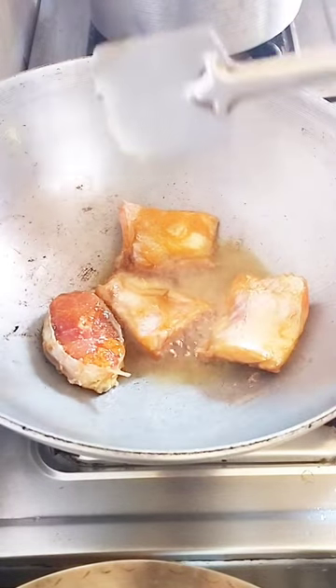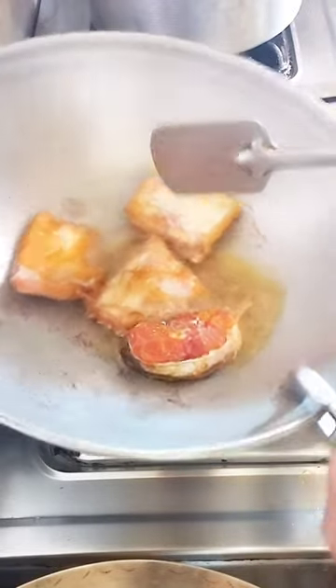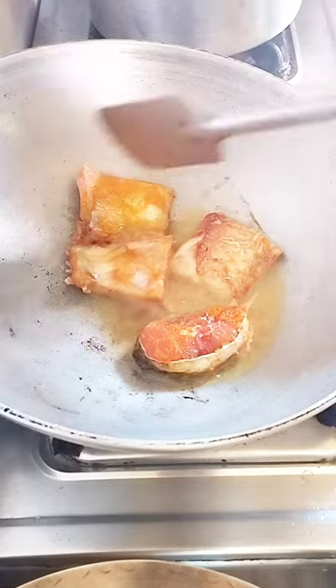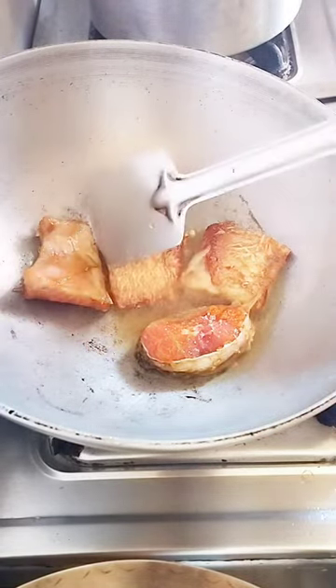I will mix the vegetables and the seeds of the rice. I will put in a little bit of the rice. I will put the vegetables and cook the vegetables.